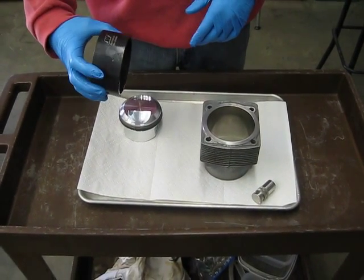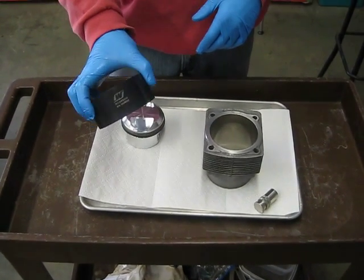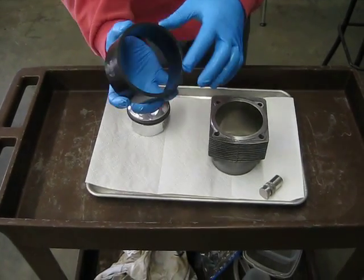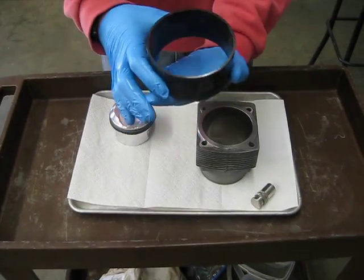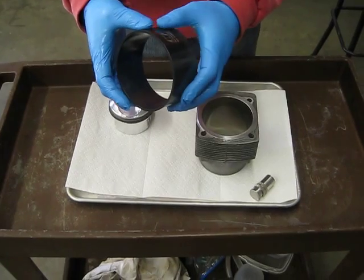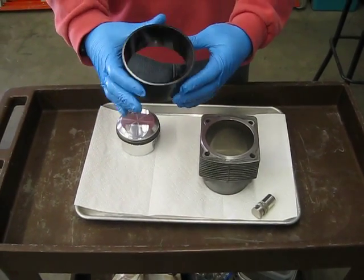This is the Wiseco RCS09500 piston ring compressor. It's a tapered sleeve — you can see the bottom side is thicker than the top — that helps you install your piston rings and piston inside of a cylinder. I'm going to go ahead and show you how to use this.